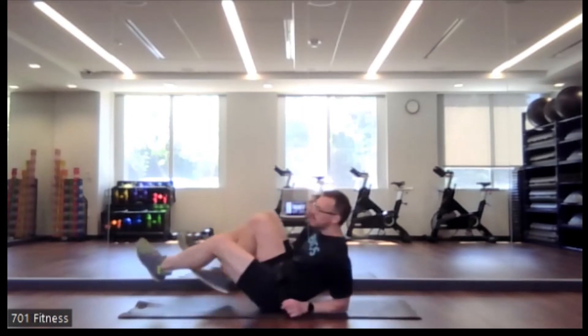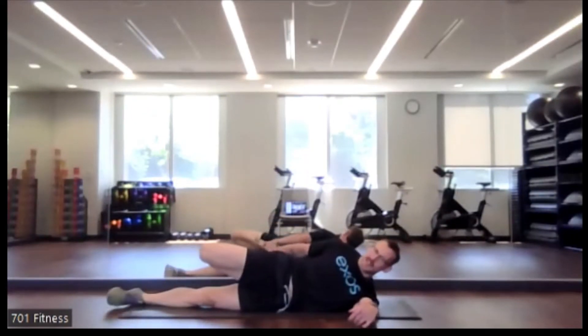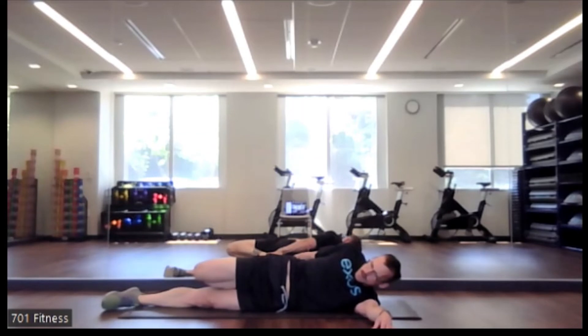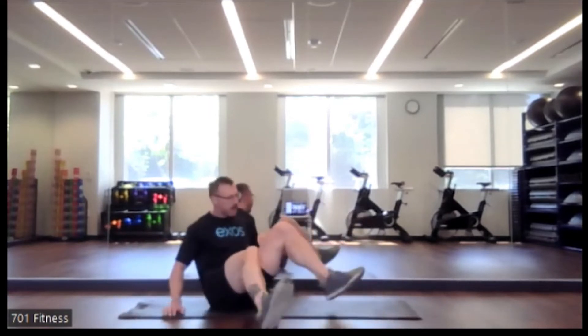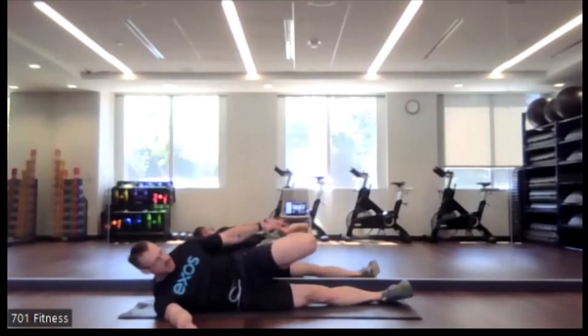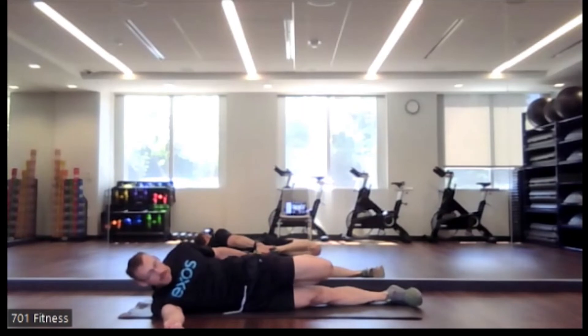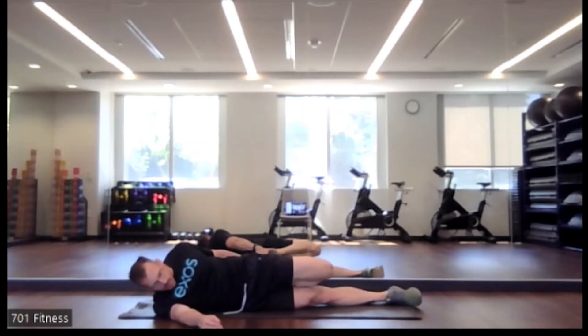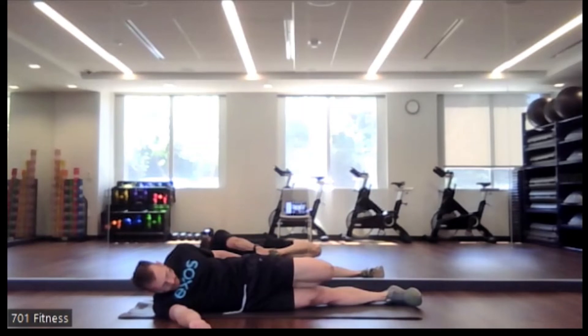Great job. So still staying on the ground, we're going to lie onto our side. I'm going to take my right hand and grab my right foot. You may be on your left and that's okay. So grabbing the top of your right foot, just feeling that stretch through the front. Nice job. So let's turn it over — really stretching out those legs today. So we're going to do the other side: left hand is grabbing the left foot, and just feeling it through the front of that left leg.